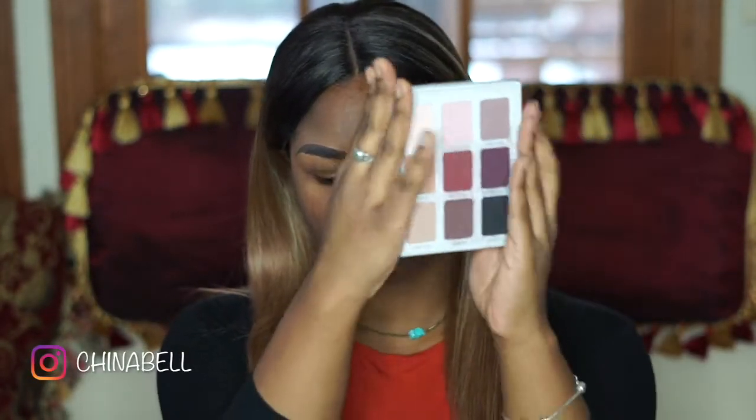Starting off with my Meet Matrimony by The Balm Cosmetics. I am using this color all over my eyelids.